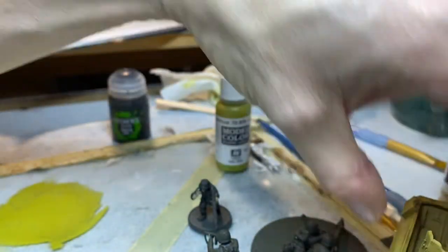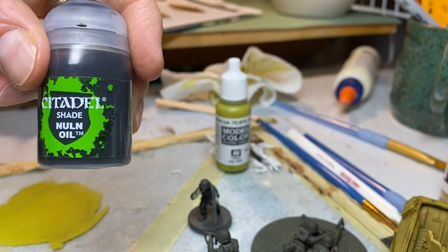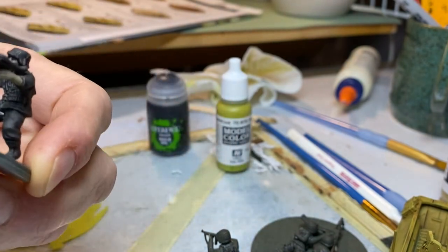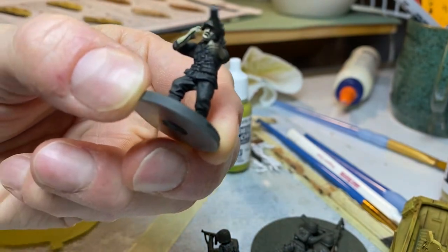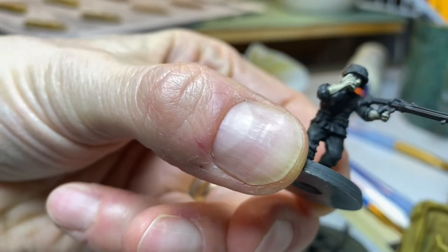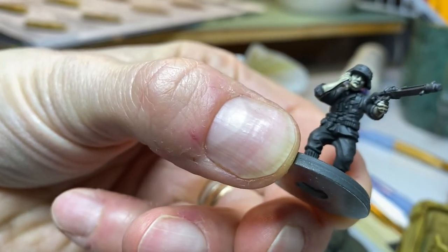I used nuln oil, and it definitely calls out their faces and stuff nicely.